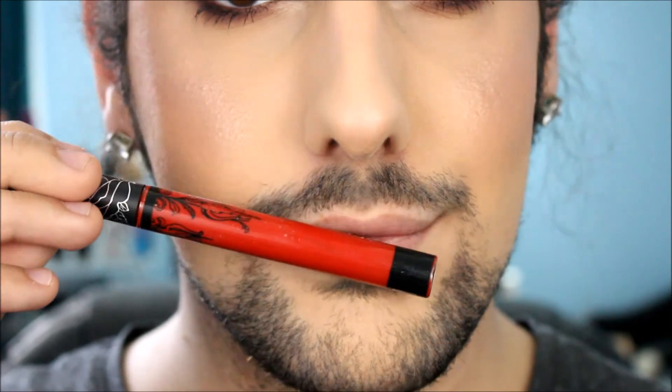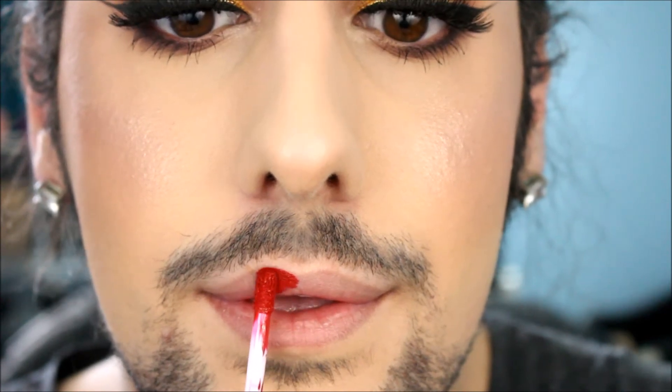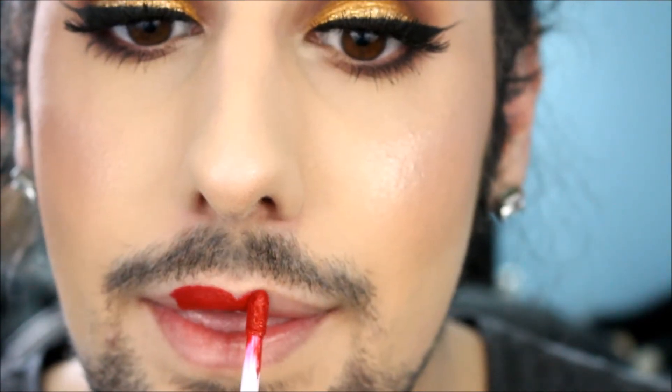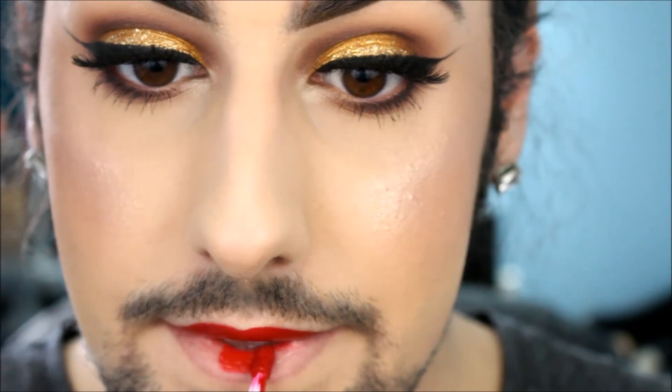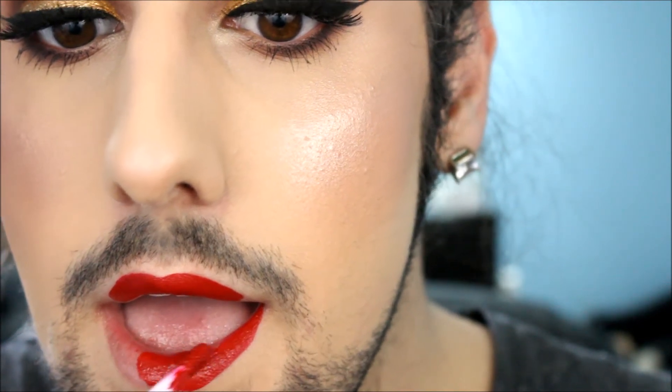Now taking the Kat Von D liquid lipstick in Outlaw. Some of the lipstick footage got lost, so you'll see most of the application but not the final look. I'm outlining my Cupid's bow first and overdrawing my lips a little — I just feel like fuller lips are so flattering. The bigger the better. You don't want to go too far from your natural lip line or it'll look crazy. I drag from the inner corner around for the easiest application.